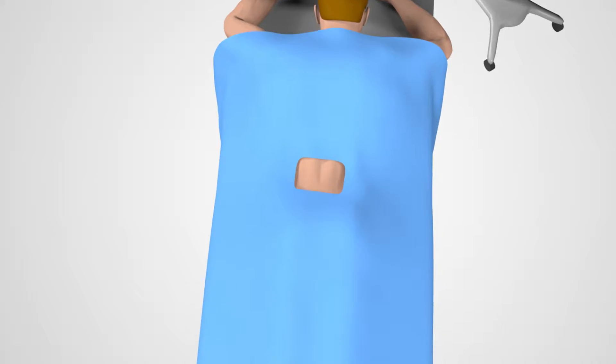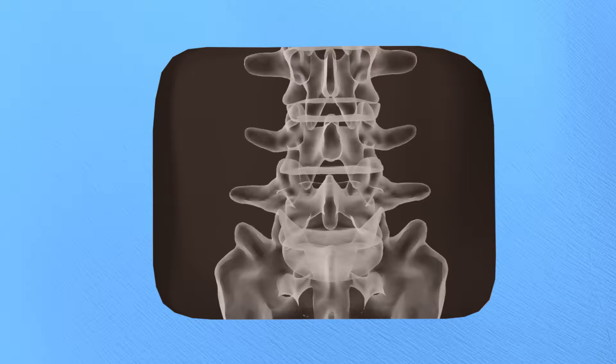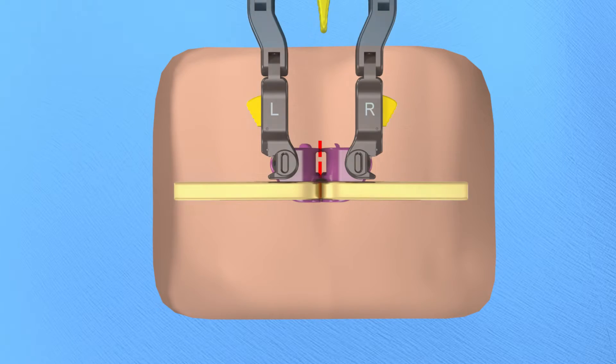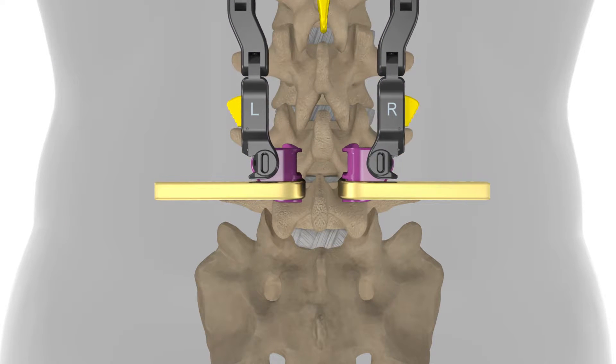When undergoing an MAS-PLIF procedure, you will be positioned on your stomach on the surgical table, surrounded by the appropriate surgical draping. An X-ray of your spine will be taken to show the appropriate disc space. Your surgeon will make a small incision along the midline of your lower back or lumbar spine. A retractor will be used to provide your surgeon direct access to the affected area.